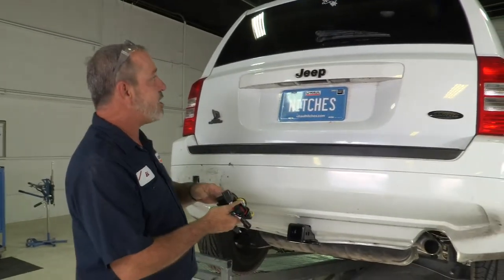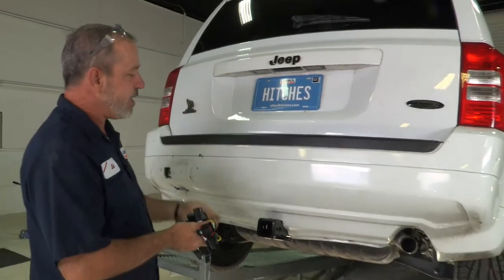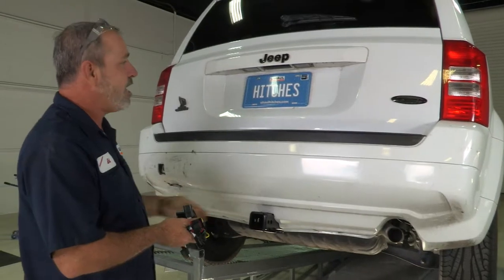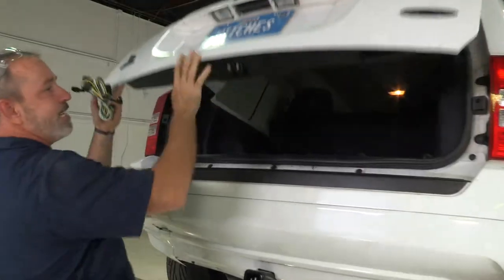We have four major connection points: one behind each tail light, one at the battery, and then your 4-flat being connected to the rear bumper area. And then we'll run some wires to the battery, of course. We'll start with getting behind the tail lights.